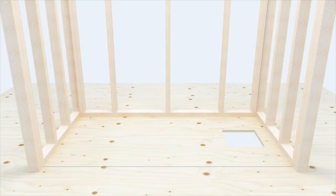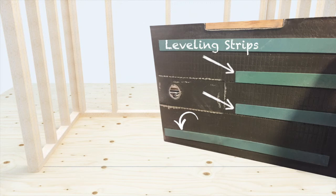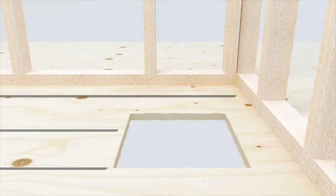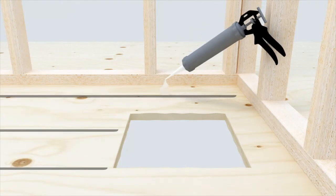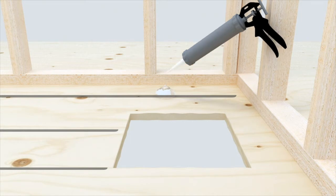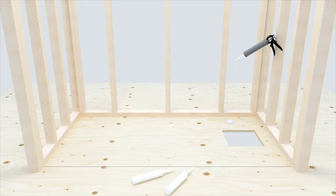For perfectly level subfloors, transfer the measurements from the location of the leveling strips on the bottom of the pan to the subfloor using a marker or grease pencil. Apply approximately 3 tubes of clear 100% silicone adhesive in 2-inch to 3-inch diameter puddles at least three-quarters of an inch in height, in an evenly spaced pattern to the marked areas on the subfloor. Apply a larger puddle in the drain area and a line of adhesive beneath the threshold support brace to ensure a permanent, strong, non-flexing base.